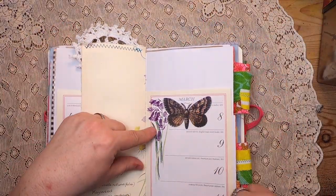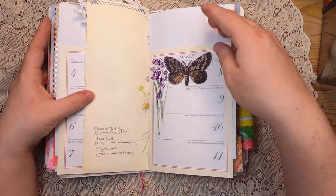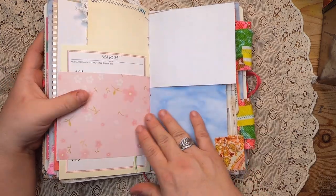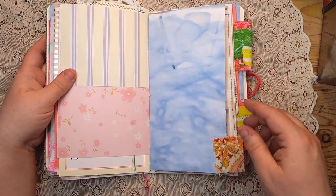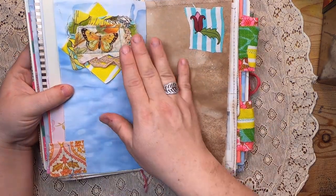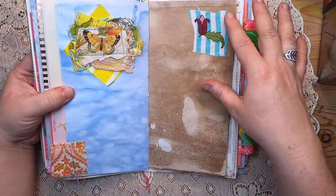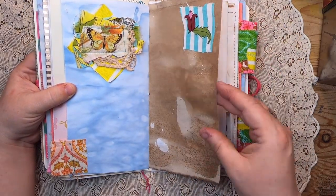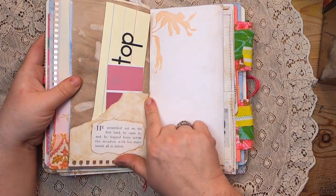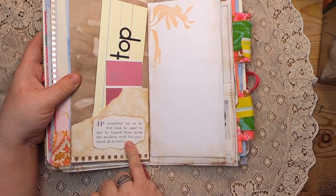Over here we have another page of the calendar with a moth sticker, then more calendar and these waterfall pages — more of that watery paper with a fabric tab at the bottom and a fabric collage cluster up top. Another piece of fabric and a stamp on more of my black walnut-dyed paper.